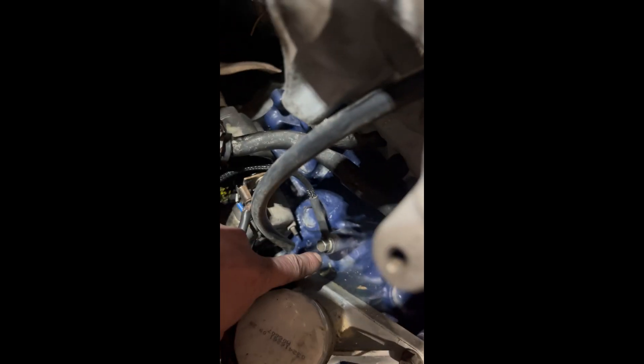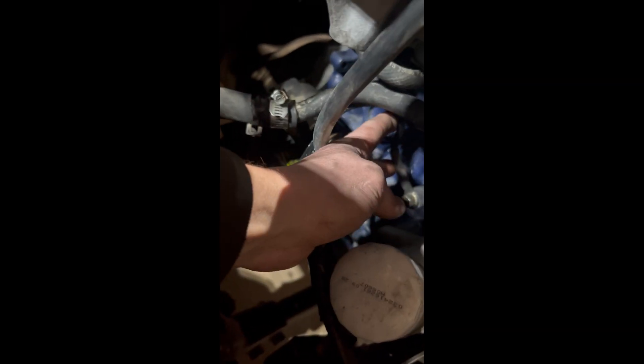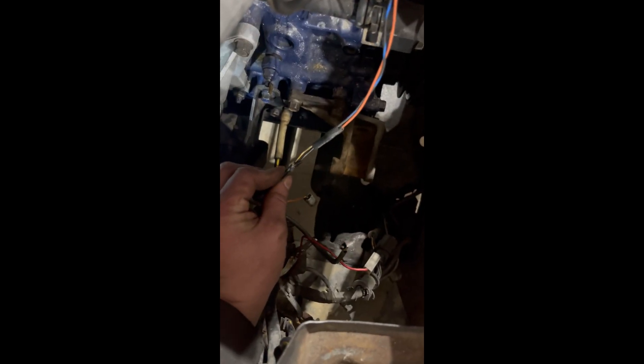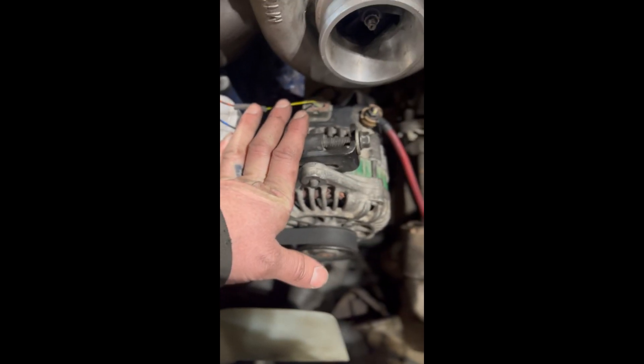Also, I forgot to show you guys where I put the engine block ground on the harness. Right here on the side of the block, there is a stock knock sensor that goes there — we don't need a knock sensor. We just put our harness ground right here on the side of the block. That worked great for me. And then for the Kia alternator wiring, it is just two pieces of wire coming off of the stock alternator plug for your B2000 wiring. I just snipped the original alternator plug off and ran two wires over to my Kia FE3 alternator.